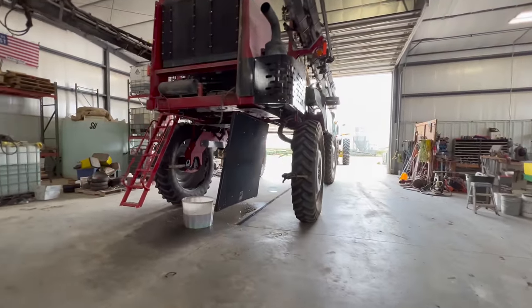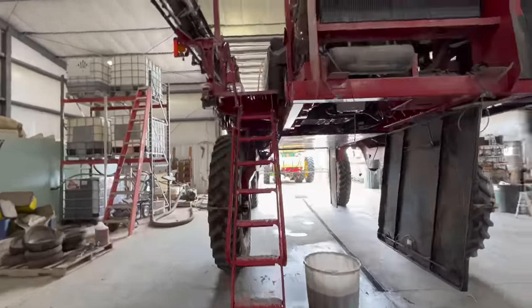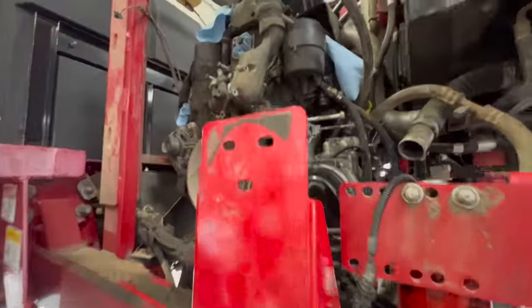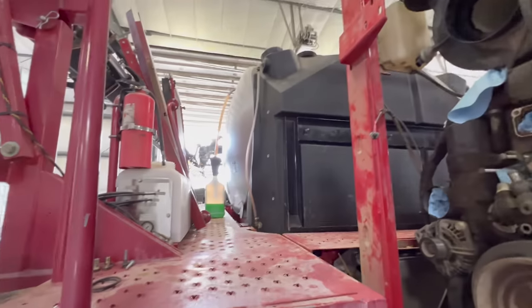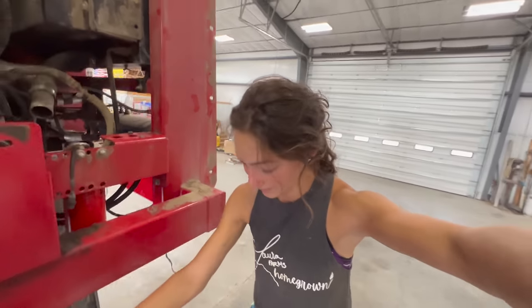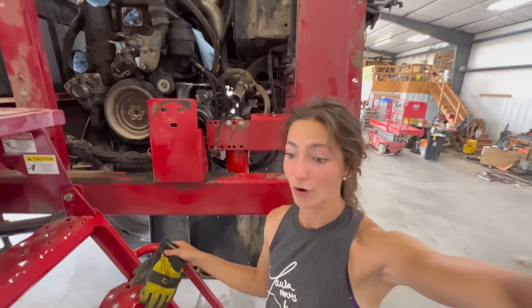We have the Miller sprayer in the shop, but unfortunately it is not operational at the moment. There was a melted fuel line and honestly a lot of other things I don't even know what's wrong with it, but it is getting some tender loving care right now. Hopefully it'll be back up and operational soon.